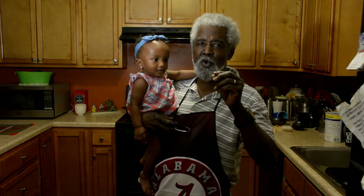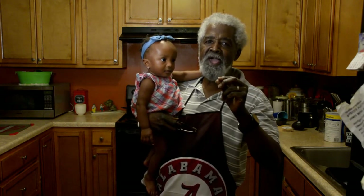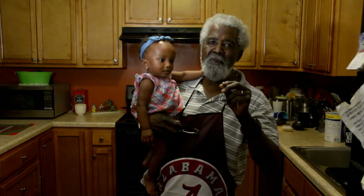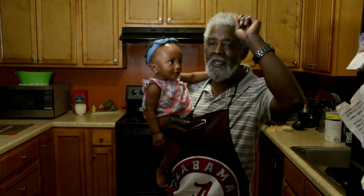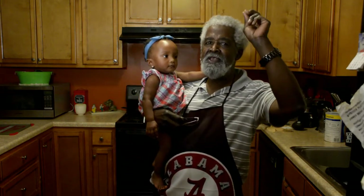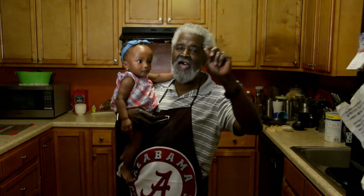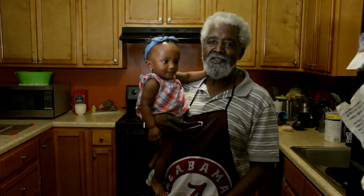Those are some of the tips I'm going to give you for disciplining the baby. Discipline does not mean beating up on the baby — it means teaching the baby. Alright, that's all we got for today, and next time we'll be cooking up something new in the kitchen with Papa.